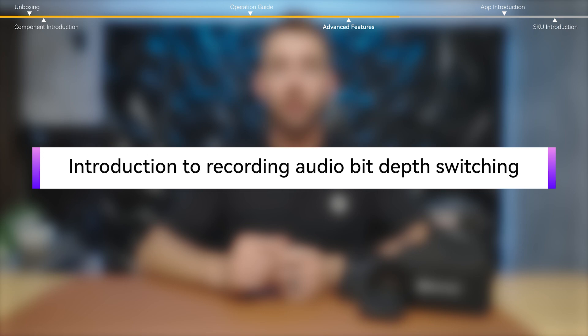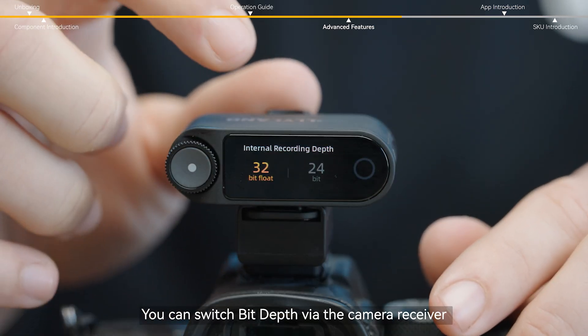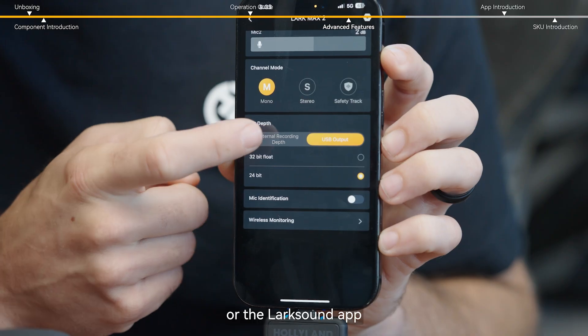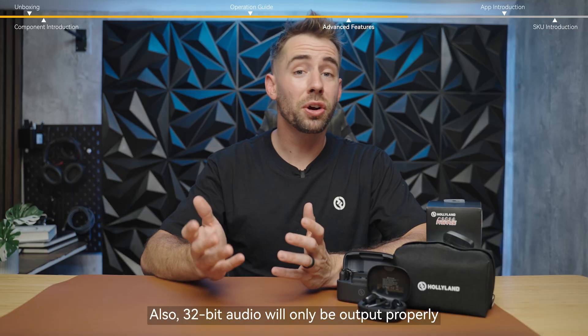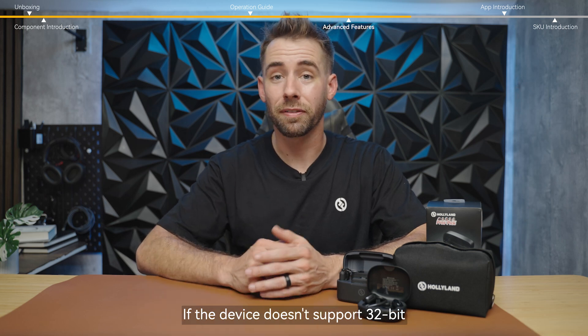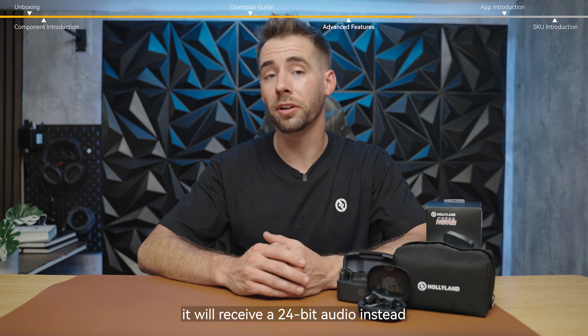You can switch bit depth via the camera receiver or the LarkSound app. The device will restart after switching. Also, 32-bit audio will only be output properly if the connected device supports 32-bit. If the device doesn't support 32-bit, it will receive 24-bit audio instead.